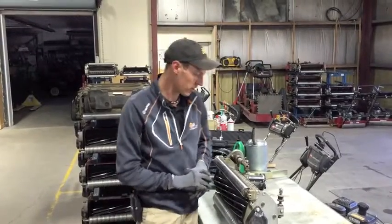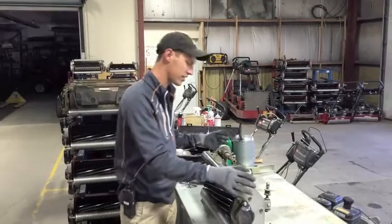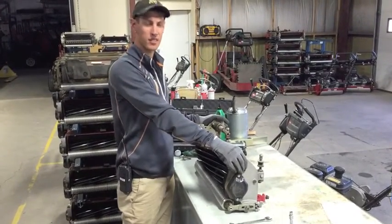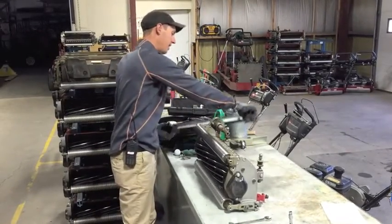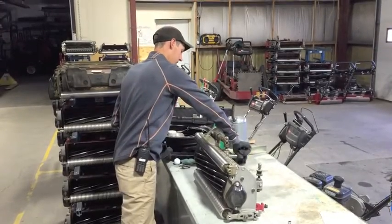Just before we begin we need to go over our required equipment and some PPE. The first thing you need is our reel. This reel is from a Toro Greensmaster Flex 2100 mower, and right here we have the bed knife that goes with it. We're going to attach this bed knife to the reel and then adjust the setting on that.